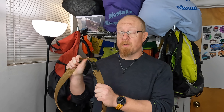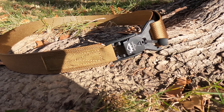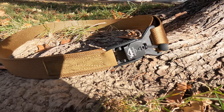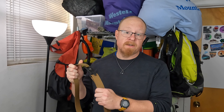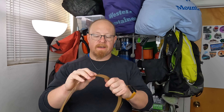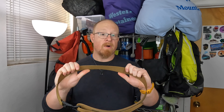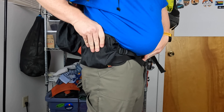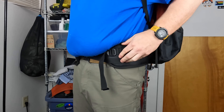Recently I came across this new belt by a company called Voyager Outdoors. This is the only product they currently make, and it's the Voyager Outdoor Belt. This belt has some pretty cool features that have made it become probably one of my favorite belts for both everyday use as well as backcountry use. It's made out of a very sturdy nylon webbing that is not stretchy, but it does have a Velcro adjustment on the end. This nylon webbing creates a nice low-profile design that fits well underneath a padded hip belt, yet provides enough sturdiness that I can hang my bear spray or another holster device onto it without any issues.